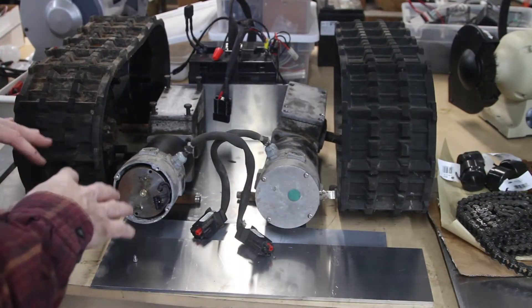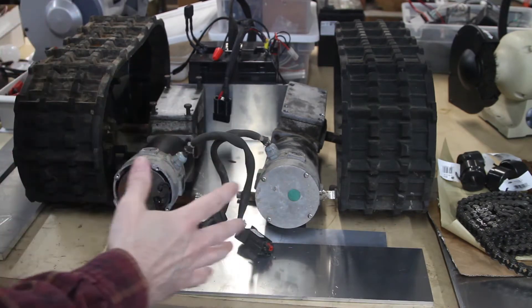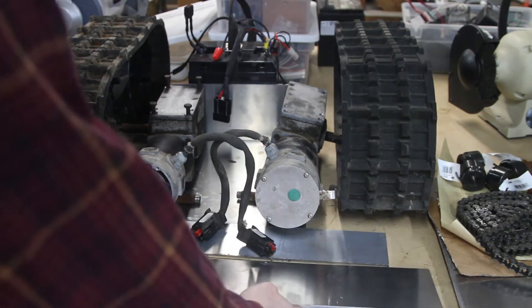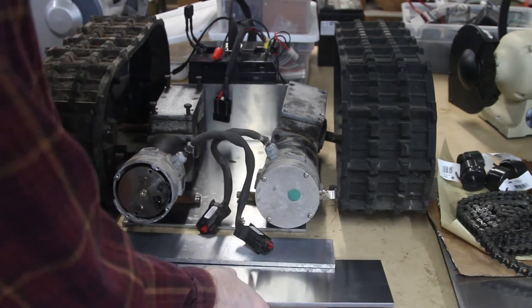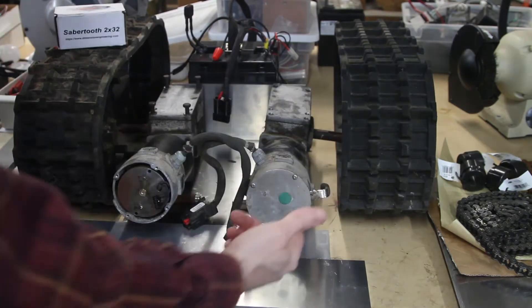I'm laying this out kind of ad hoc — I didn't go into a CAD program and design a complete body. I went to where I buy steel and aluminum, went through their scrap bins, and got some 5052. I was just kind of laying this out and wanted to point out some considerations.